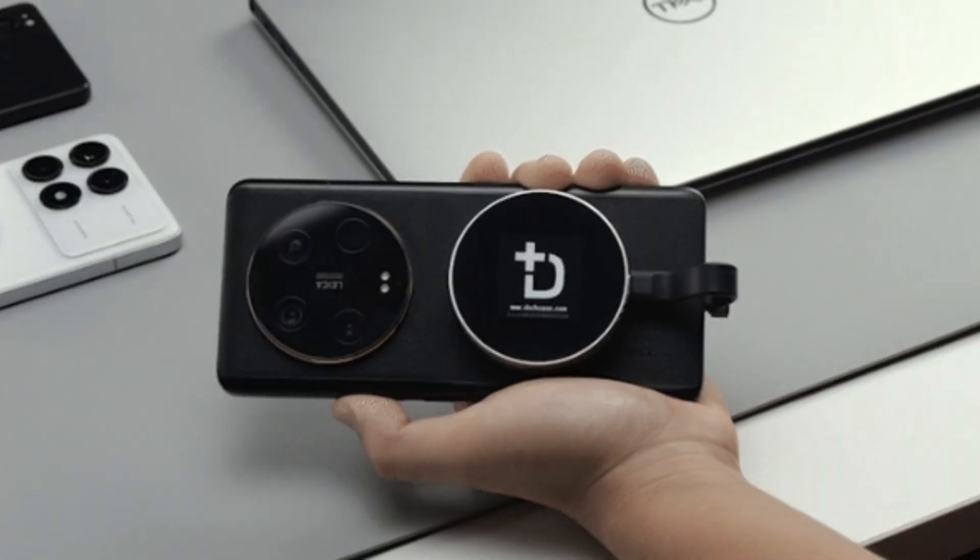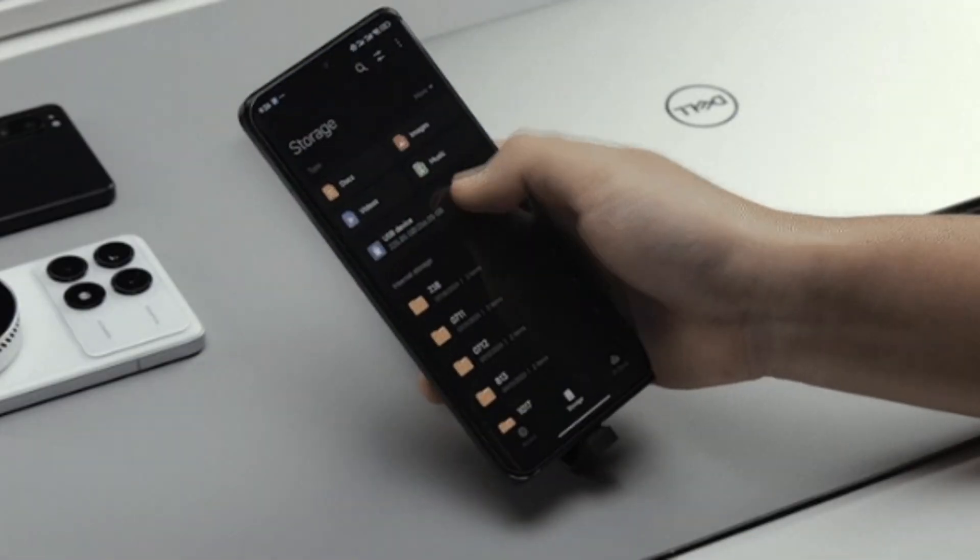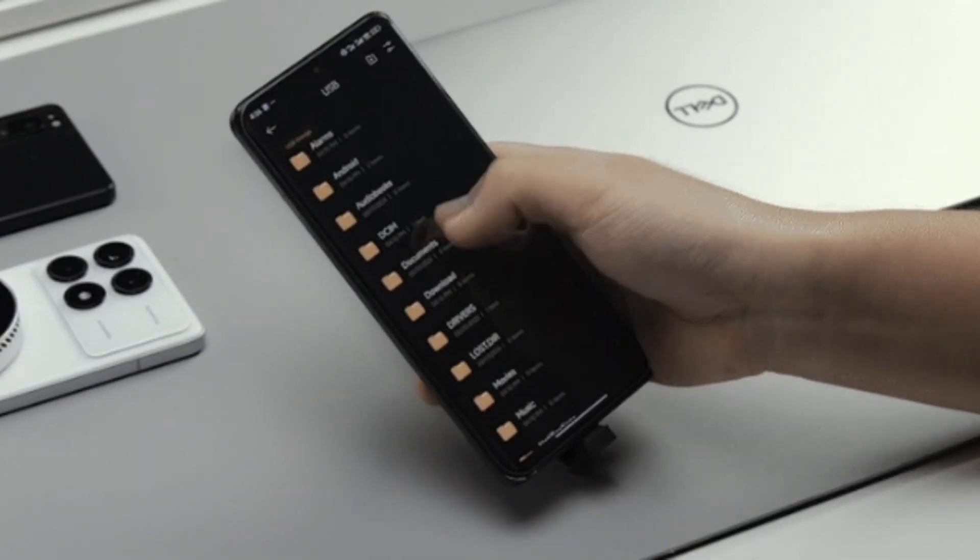So in today's video I'm going to show you how this little guy right here is going to be able to expand the storage for your iPad, your iPhone, your Android phone, tablet, or laptop. And this could go up to — check this out — two terabytes in storage.